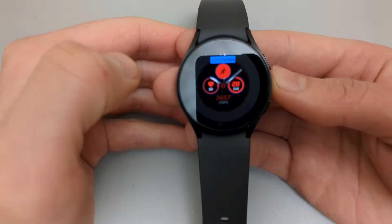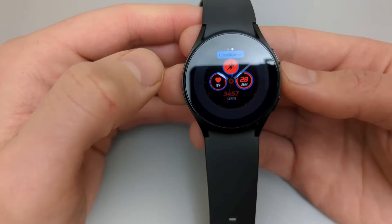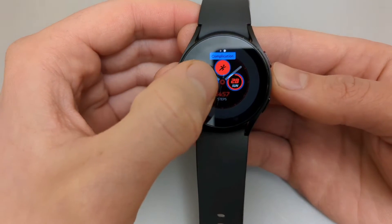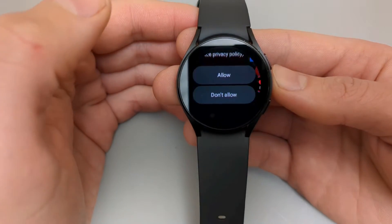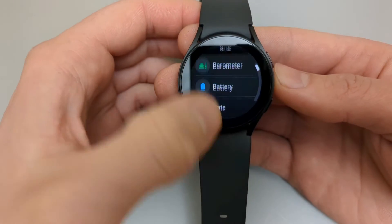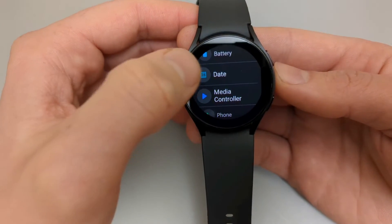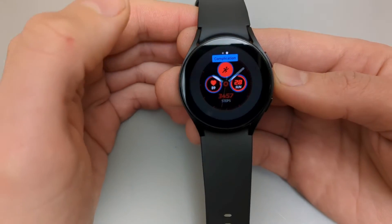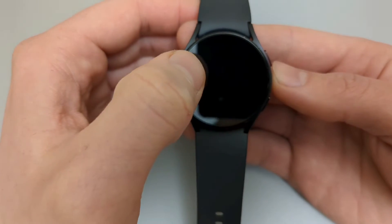To change more than just the color, scroll further to change complications — the items which show up on the watch face. Click on one to change it. Sometimes it asks for permissions, and it will pull up all the available items you can put in that place.